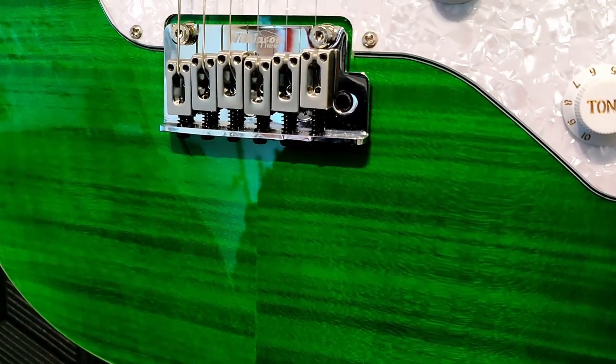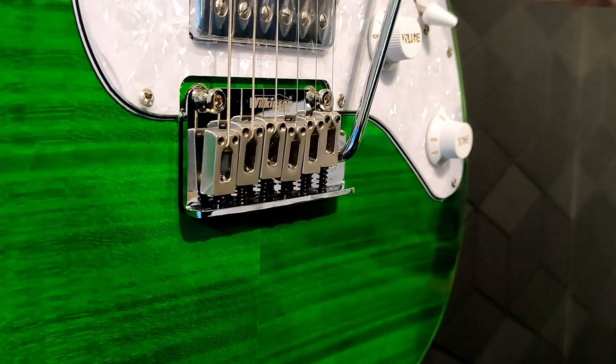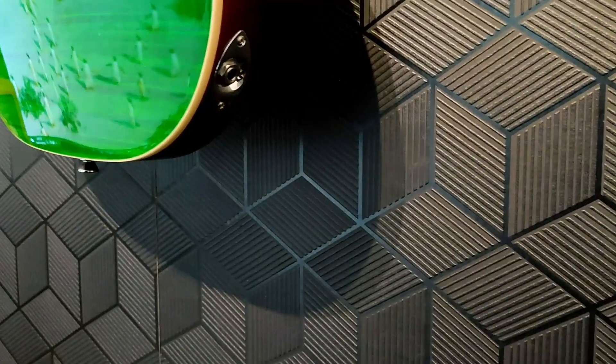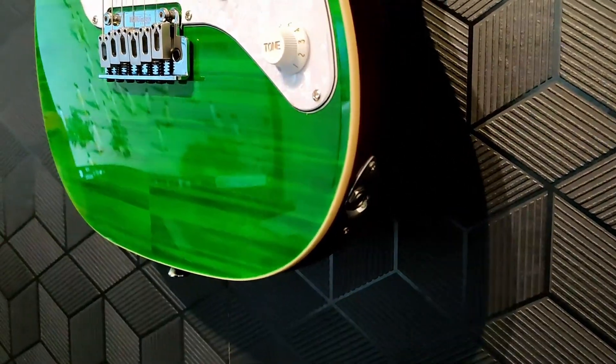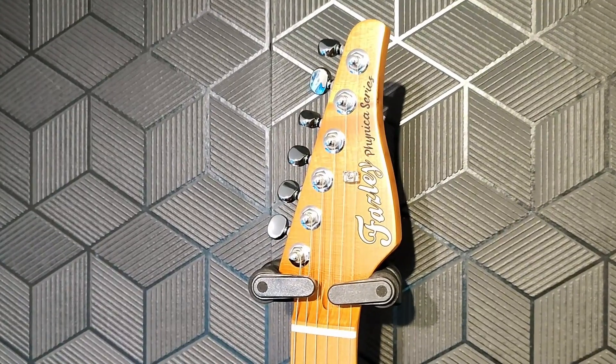Hardware: we've got a Wilkinson modern 2-point trem with a push-in trem arm, modern block saddles, 3-ply pearloid pickguard, and the jack socket access on the side of the body. Chrome locking tuners, one string tree, and a two-way adjustable truss rod.